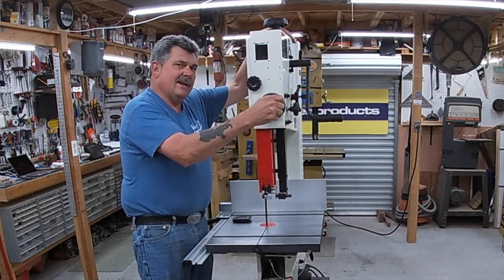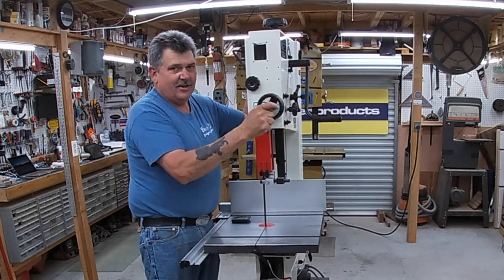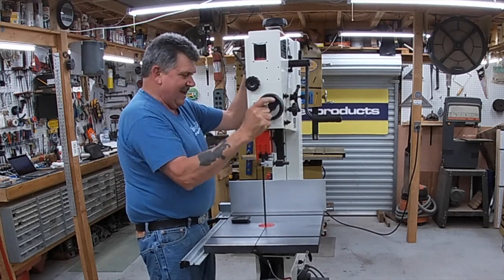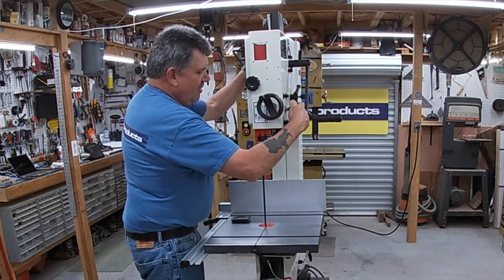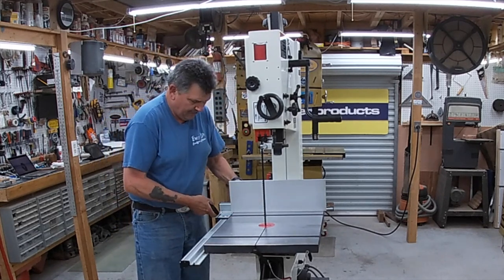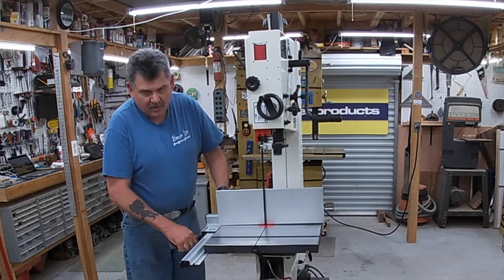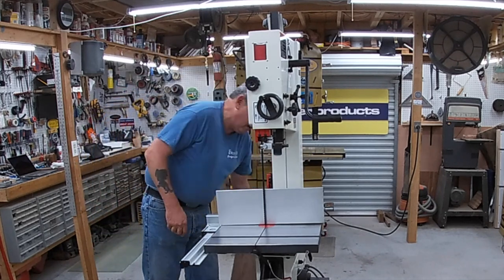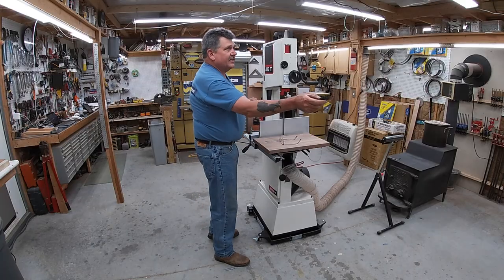A lot of companies like to tout that their saw has the capability of resawing 12, 13, or however many inches — well this one will cut 13 inches and I'm going to show it to you. We'll just run a quarter-inch piece off our 13-inch tall black walnut. Now we'll turn our dust collector on.